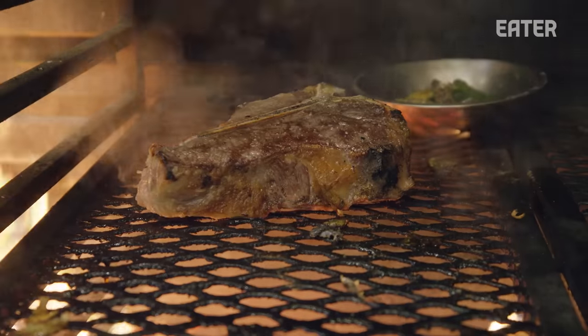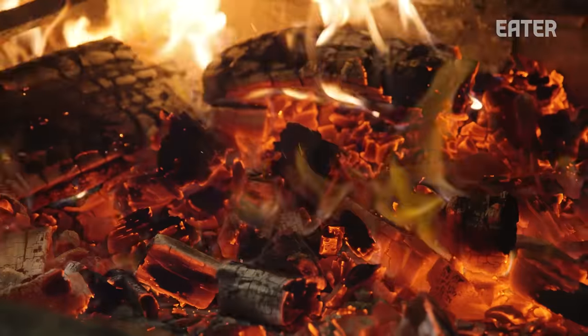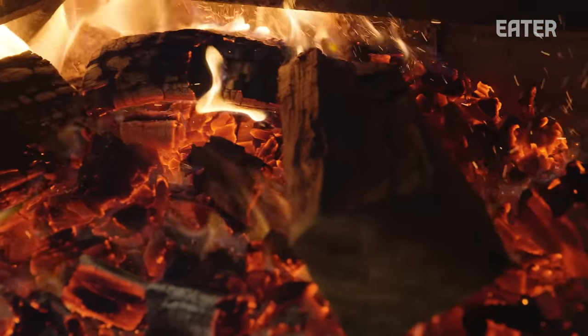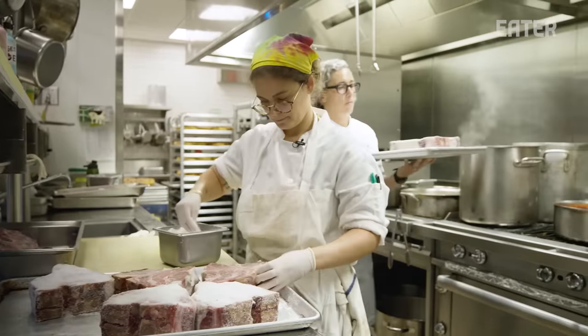These are our 45-day-aged, 45-ounce porterhouse steaks. We're at an Italian restaurant with a big wood-burning grill. Having a big cut of meat on the menu seemed a little bit appropriate. And I wanted to make sure, if we're going to do this, I wanted it to be big, bold, and almost egregious.